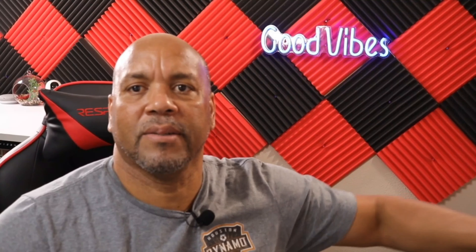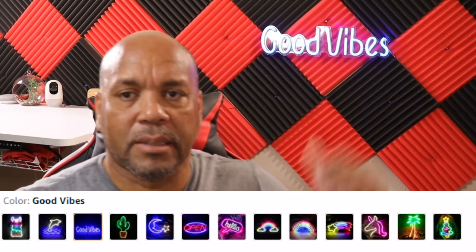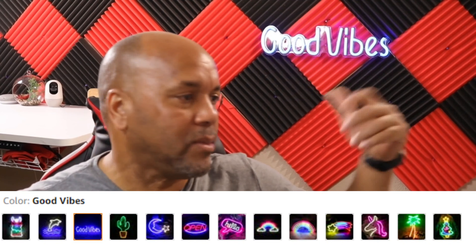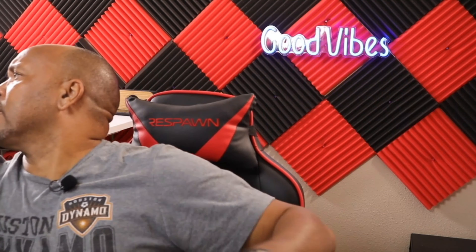I got it at Amazon — they have a bunch of different ones, like trees, palm trees, horses, cactus, all kinds of different decorations. But I just like this one, 'Cool Vibes' — it reminds me of island stuff. I'll leave the link for you guys down below. I paid about 42 to 43 dollars for it. This is Charlie — like and subscribe!